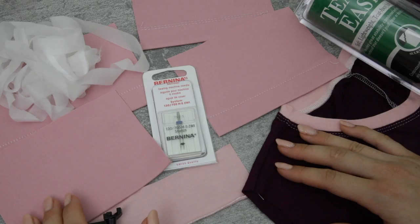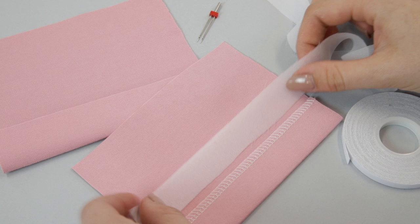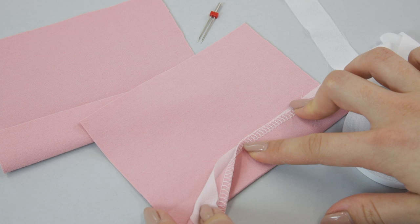Let's start by talking about my top five tips when it comes to hemming jersey. The first tip is to use interfacing in the hem. You're going to want to use a lightweight knit or stretch interfacing so that it works with your fabric. You can purchase this in strips or you can cut your own strips, and you want this to go behind where you're going to be sewing on your garment.